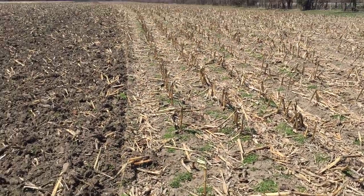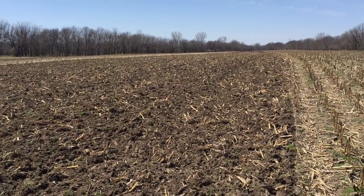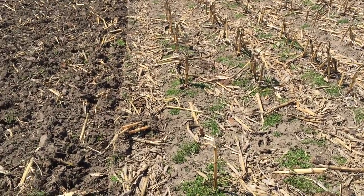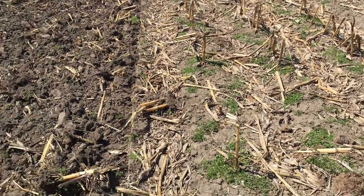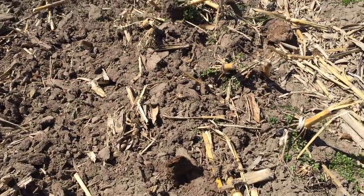So we're in this field — this is where we made the corn combining video. This is the long, long, long skinny bottom. The corn here made a shade over 150 bushels per acre. Some spots were way above that, and some spots out in the middle where we have moisture issues were less than that. It averaged right at 150.